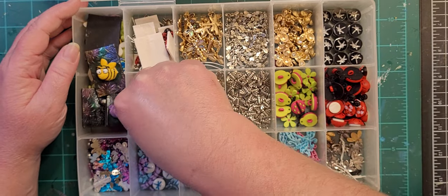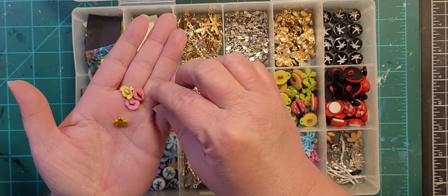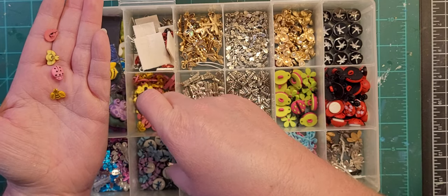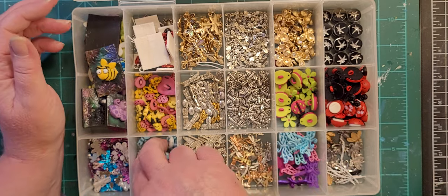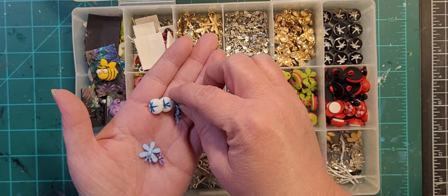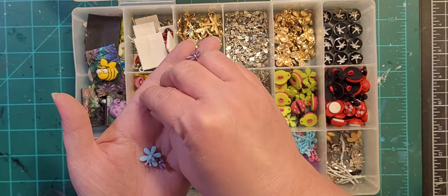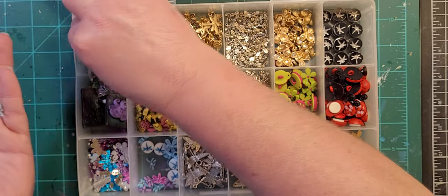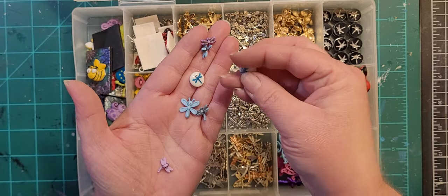Down here are mini bugs — mini bees and little pink ladybugs. Just bees and ladybugs in there. The set also comes with dragonflies, but I have those here — blue and purple. And then a couple other little button ones, and these are strung beads again.